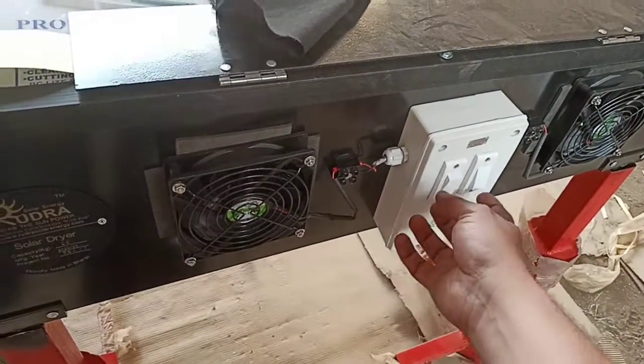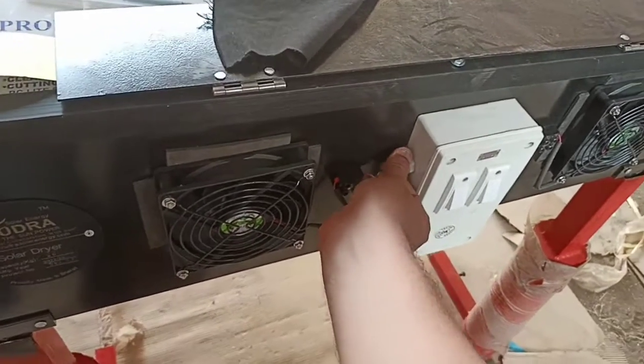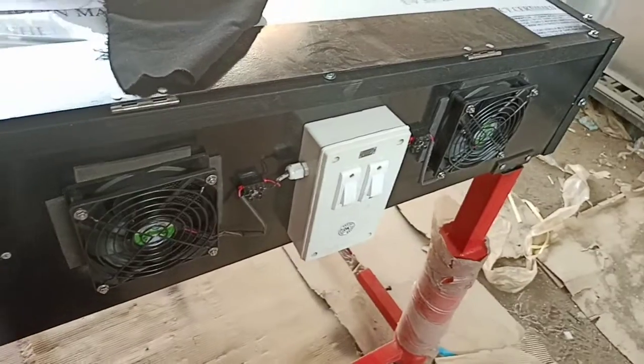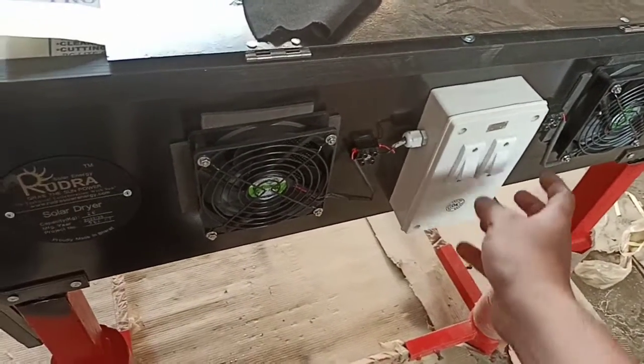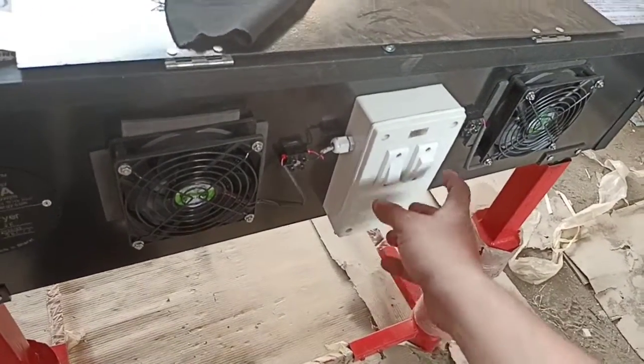As per the season, you have to change the fan switch. For higher temperature, meaning higher sunlight, you have to switch on both fans. In cloudy weather, switch on only one fan, but one fan must always be on.